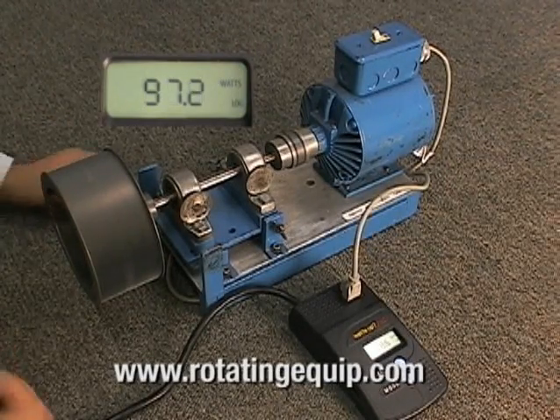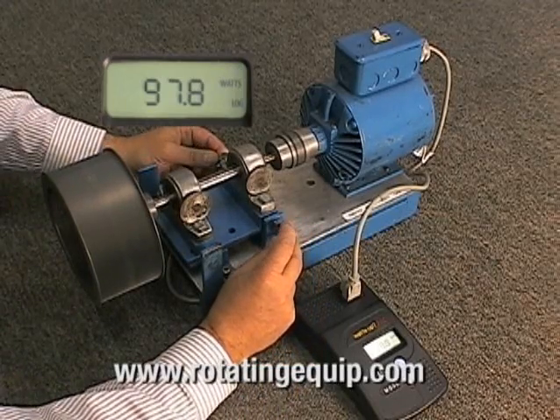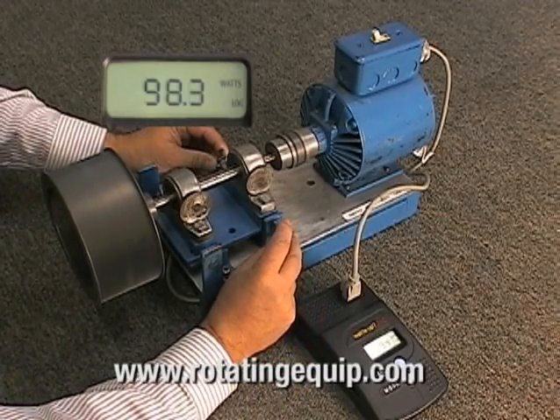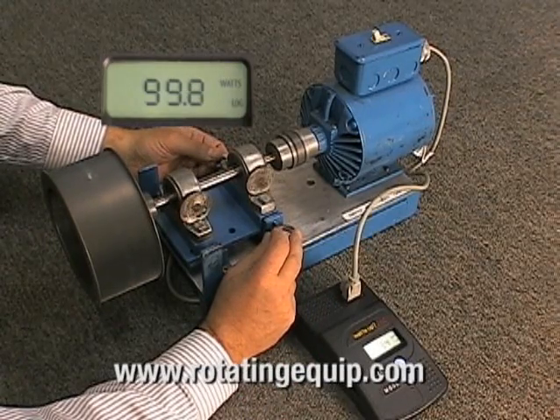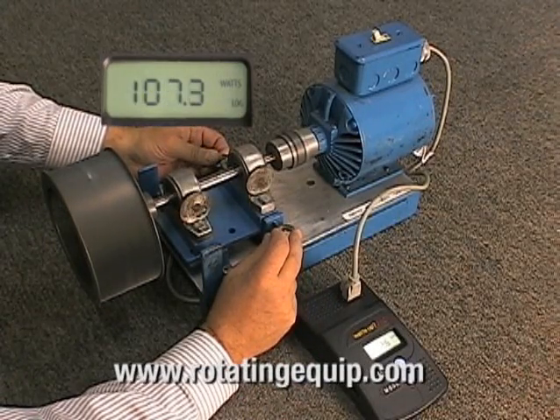Now we will induce a misalignment with the adjusting nuts on the sides of the bearing. You will also notice that there is an increase in the sound due to vibration.